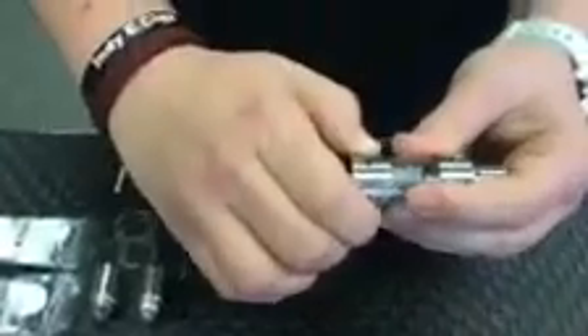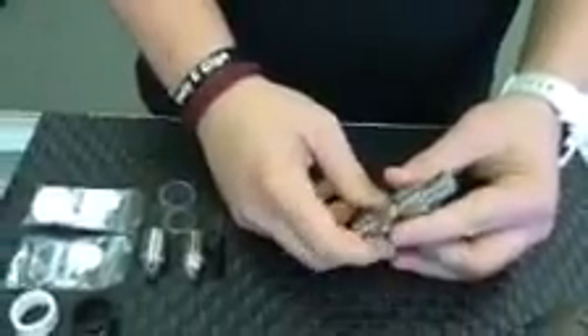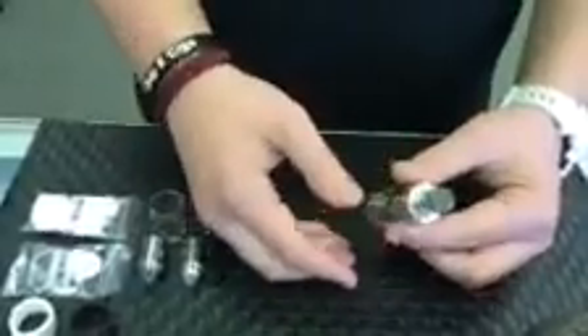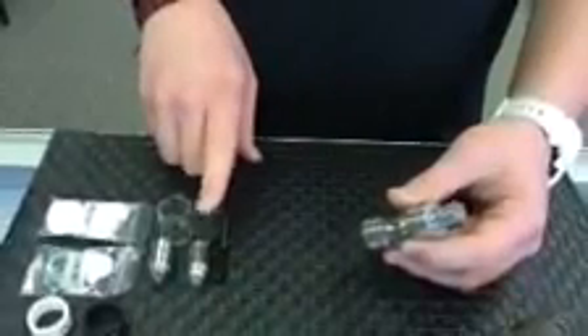Close that off and to prime it you're going to want to close down the airflow almost completely shut, then take 25 to 30 draws without the button or without it being on any power device. Once it's primed, start off at a low wattage, take a few draws, make sure it's tasting alright, and slowly work your way up to the recommended wattages — the triple coil is rated up to 130 watts and the quad coil is rated up to 140.